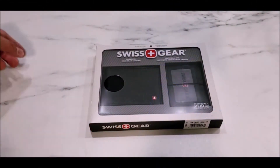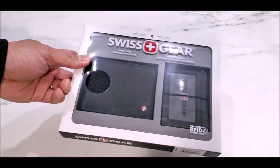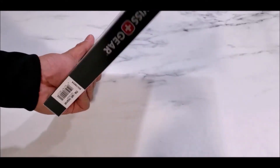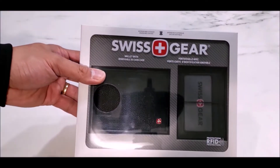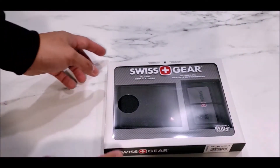Hi everyone, for this video I just want to share with you this wallet that I found from Costco. This wallet made me curious so I decided to buy it because it cost me about 20 bucks including taxes. It's made by Swiss Gear, and the best part about this wallet is the interior and exterior are all genuine leather. So if you're looking for a decent wallet, in my honest opinion, this might be the one you're looking for.